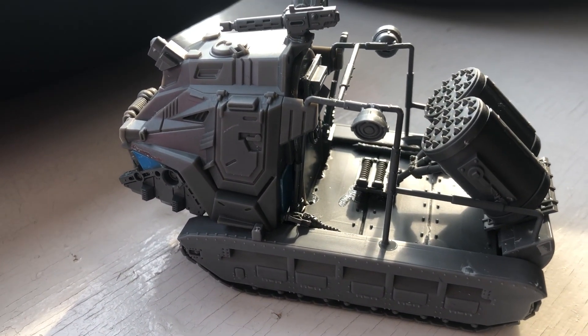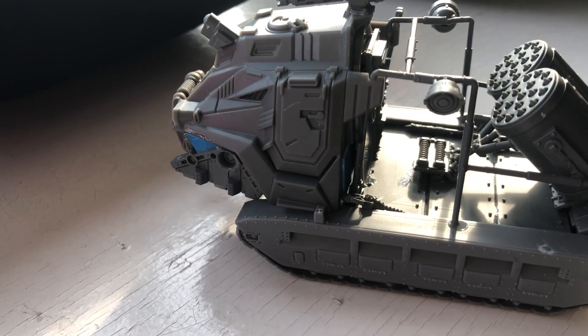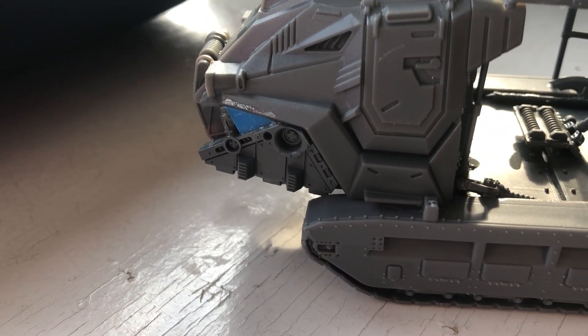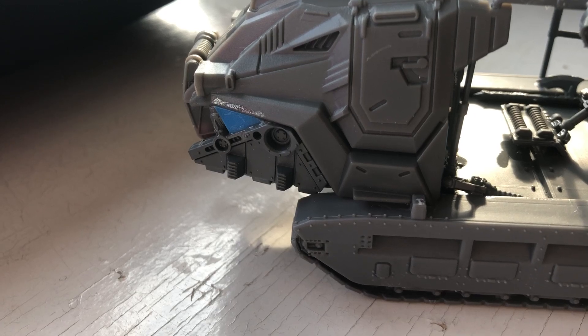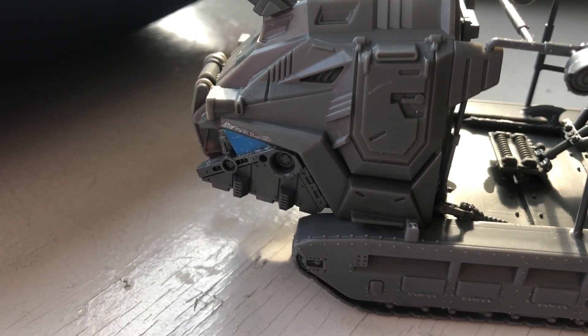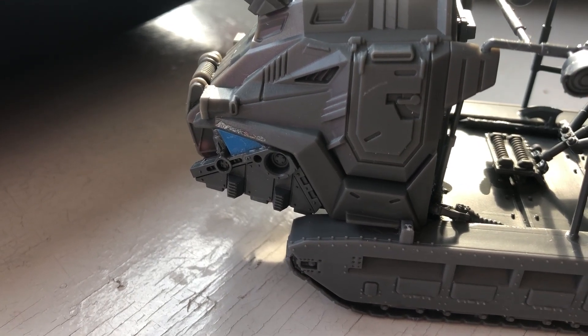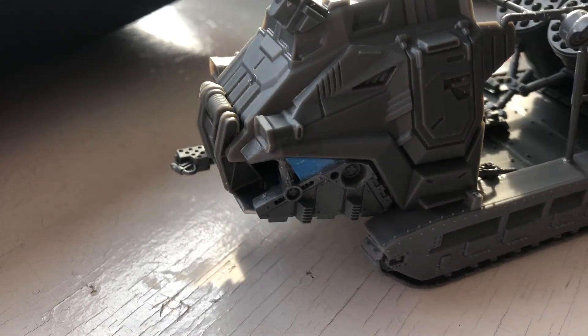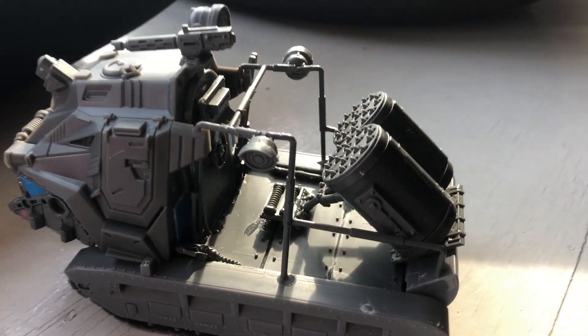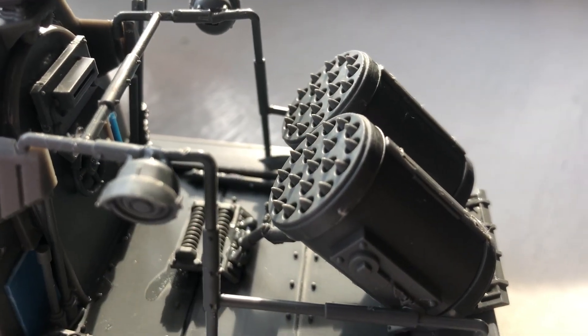It's made partly from that blue thing there, which is going to be a piece of A4 plastic folder — I use it as construction plastic, and I'm pretty much out of that now. The main constituent parts: the weapons are from a Valkyrie from Games Workshop.